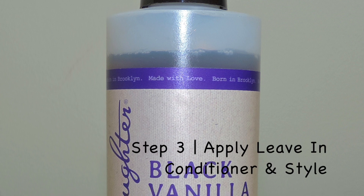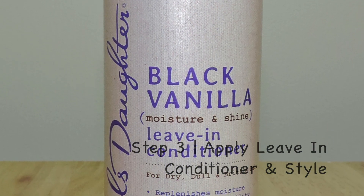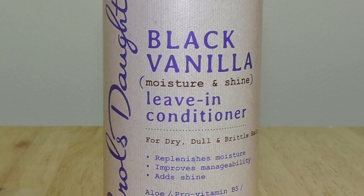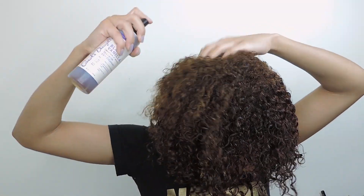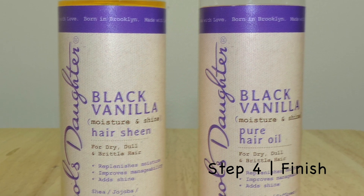Step 3: apply Black Vanilla Moisture and Shine leave-in conditioner. This weightless leave-in conditioner is meant to restore hair's natural moisture while adding strength to your hair. The last step is to finish off your hair.